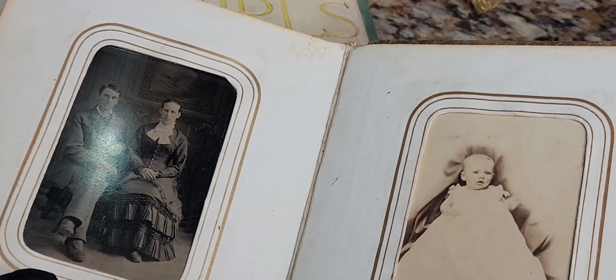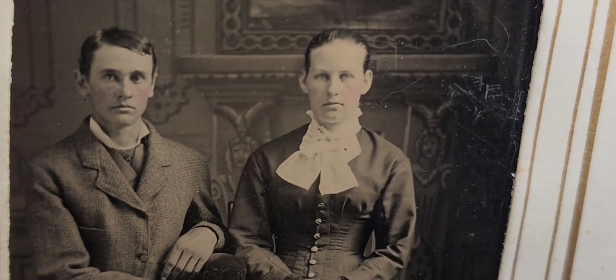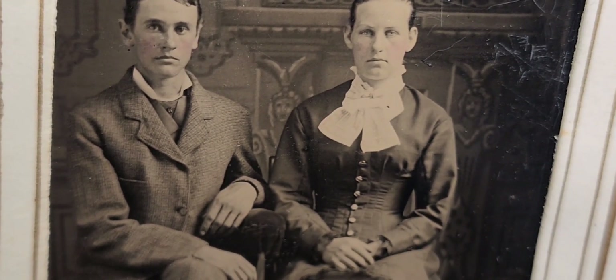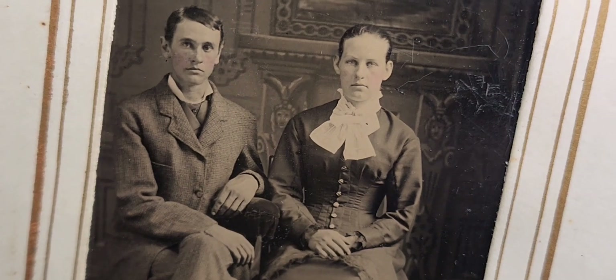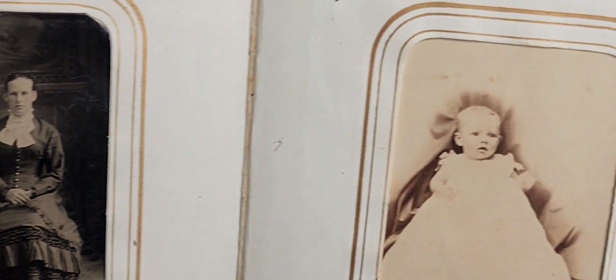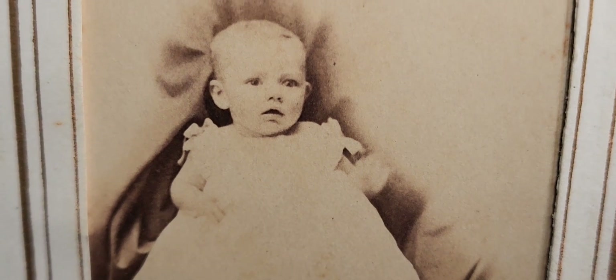Now we have a tintype — tintypes in good condition are great. We have a seated couple; the dress appears to be from the 1870s, possibly just after the Civil War at the dawn of the 1870s. Tinted cheeks if you look closely, and great clothing. Then we move over to a little baby — hopefully it's not a post-mortem photo.